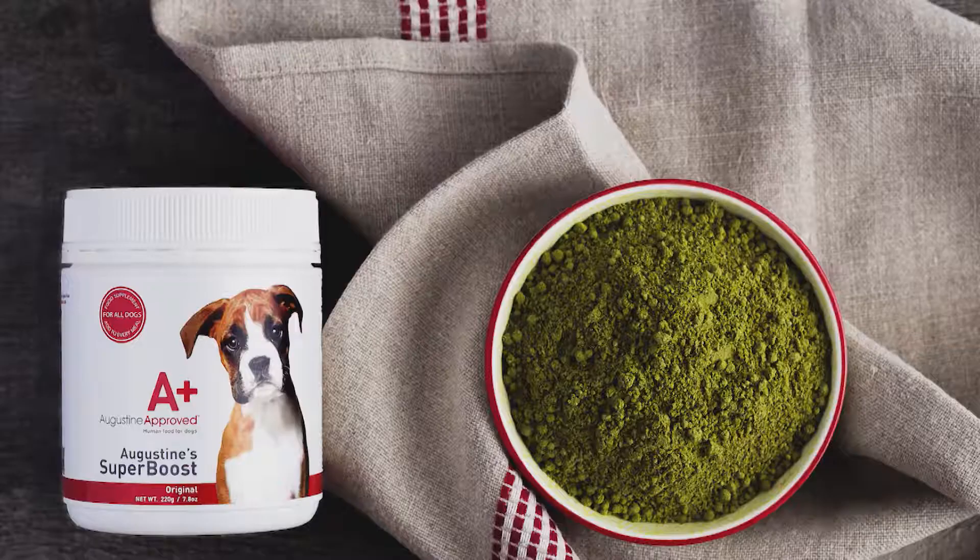So this stuff's good enough for us to eat? Absolutely. We were the first company in the world to make a 100% certified organic canine supplement to human standards, made entirely from whole foods. I just want to say thank you — you've cleared a lot of things up. If you'd like to learn more, head to the Augustine Approved website.